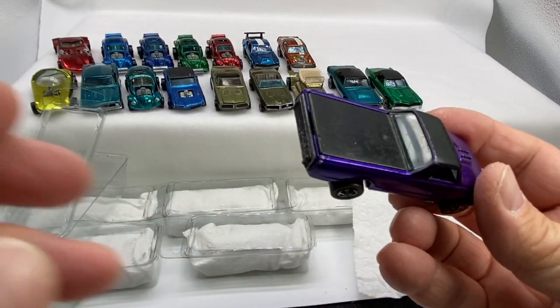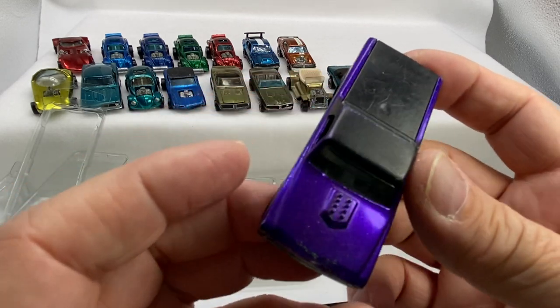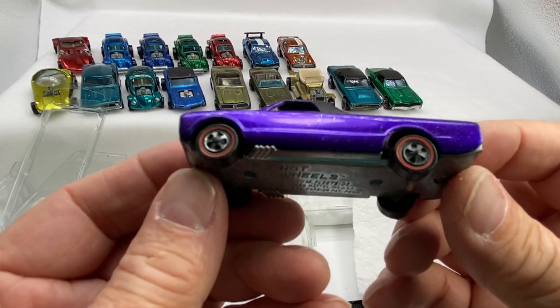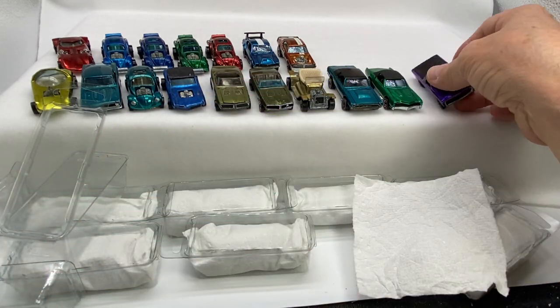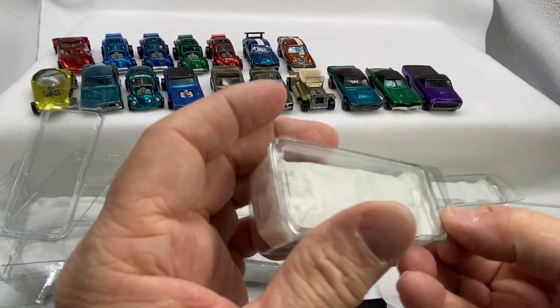Oh, this is a Fleet Side. It's a US purple Fleet Side, original 16. Wow, that's quite a few there. That's pretty cool, nice to see that. The 68s are tough to find in good condition — they've been out the longest and are generally the most sought after.